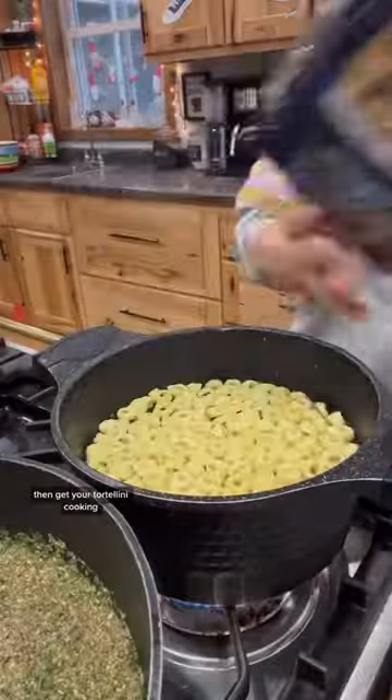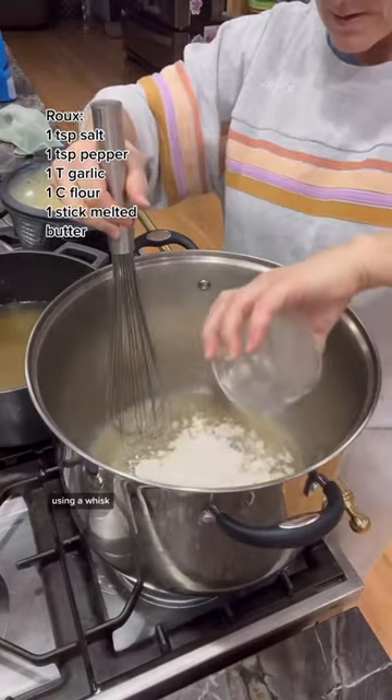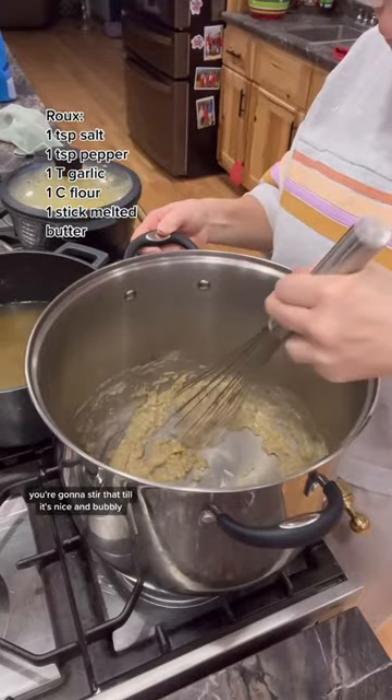Then get your tortellini cooking. And then to make your roux, add the following ingredients to your pot. Using a whisk, you're going to stir that until it's nice and bubbly.